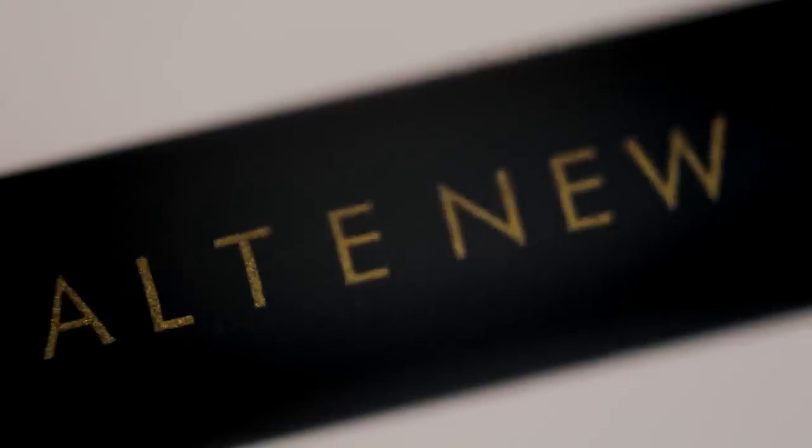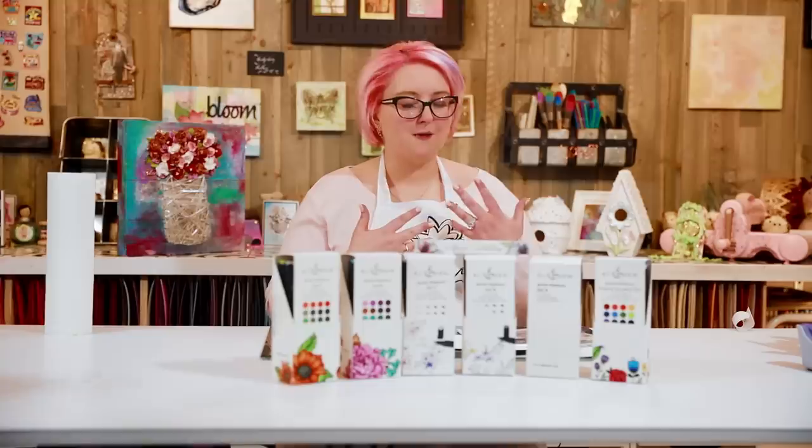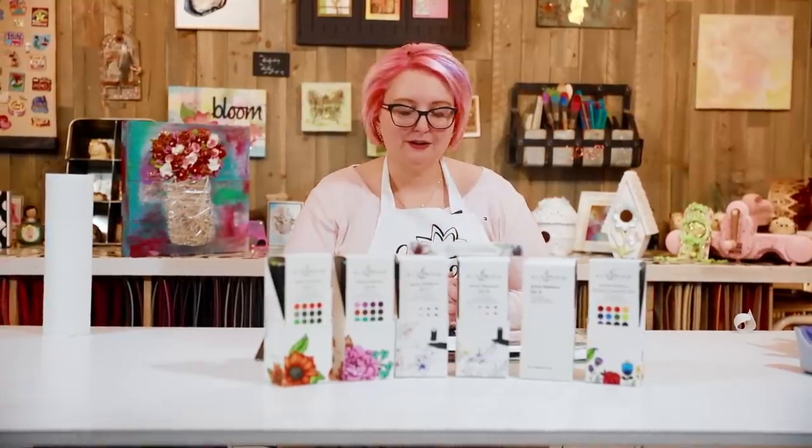Hi everyone, welcome to the Hedgehog Hollow. Today we're looking at the Altenew alcohol markers — a viewer-requested video. As I always say, if you have a request, drop it in the comments below. We do read every single comment. Today we're showing you some tips, tricks, talking about the coding system on the top of the markers, and going through some of my favorite things about them.